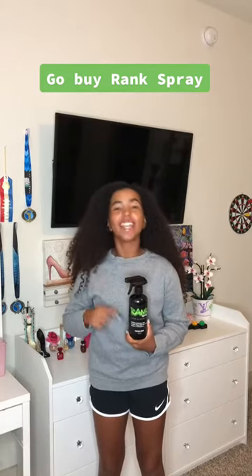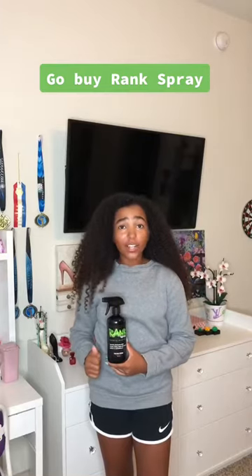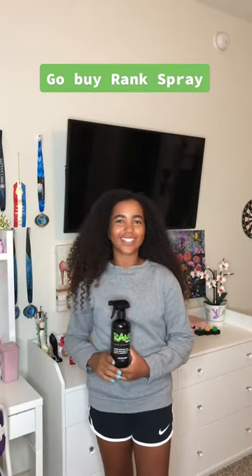This spray right here is an odor eliminator and it's called Rank Spray. Rank Spray is all-natural, cruelty-free, vegan, and non-toxic.